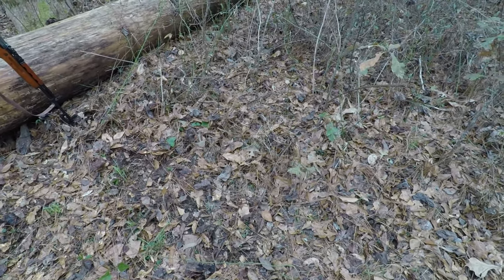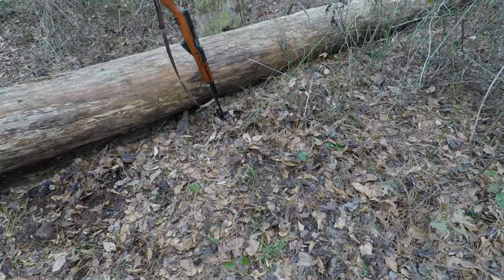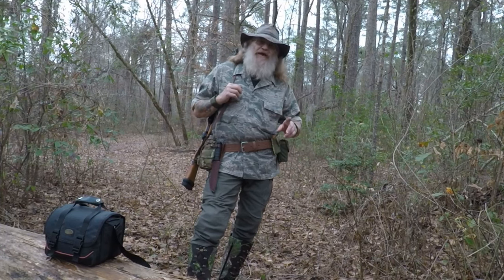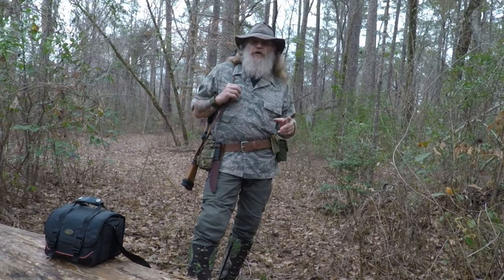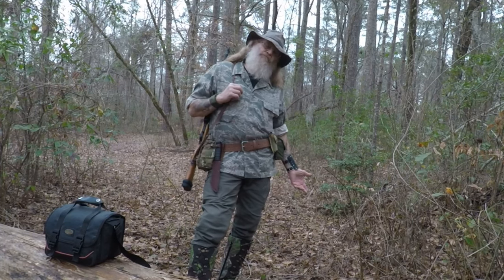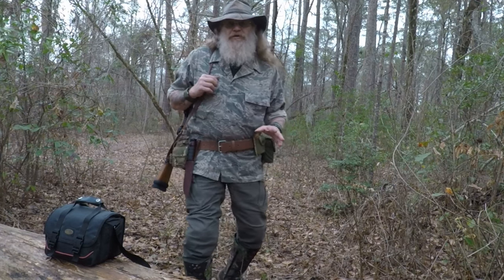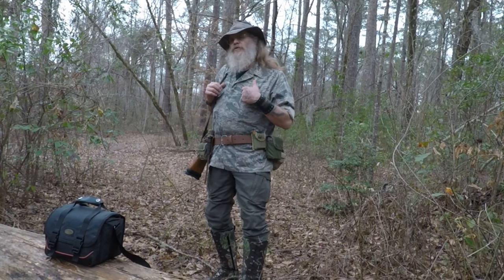Never forget — always clean up your mess and do the best you can to leave no trace. Pack it in, pack it out. We had a wonderful day in the woods. The only change I'm going to make on my belt is to add another canteen — I had enough water for tea, my lunch, and a little extra, but I spilled it. Lesson learned: always have a plan B, bring an extra canteen. What do you say we walk on out of here? Follow me, I know a shortcut.